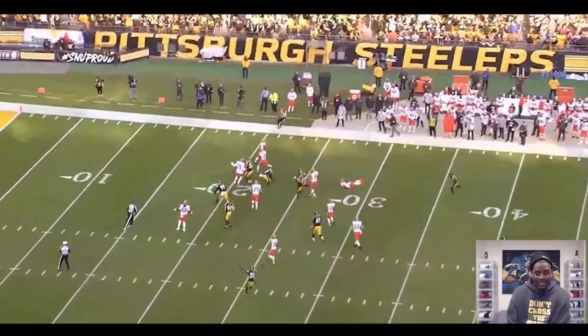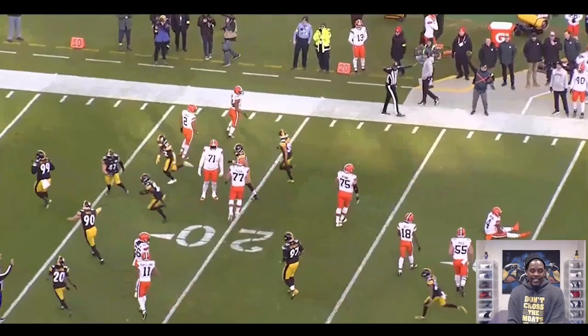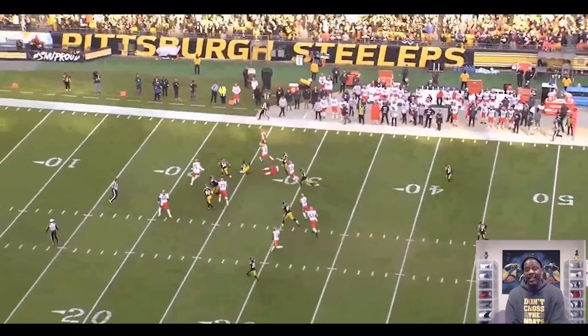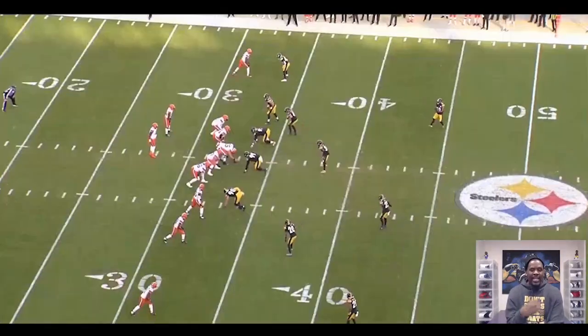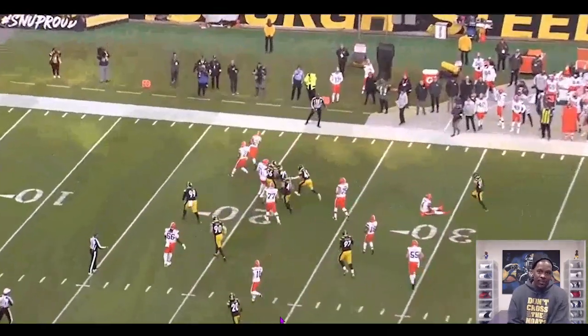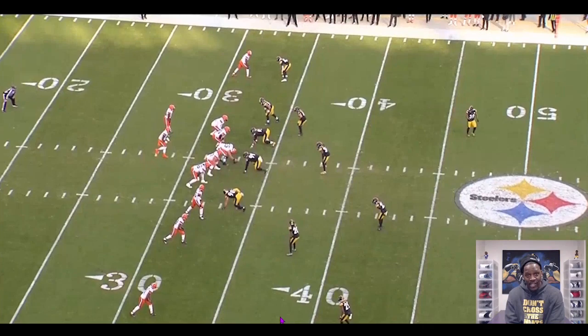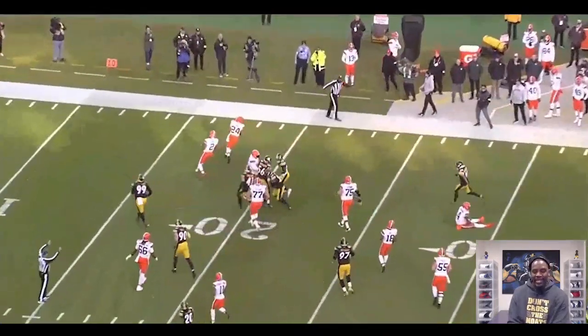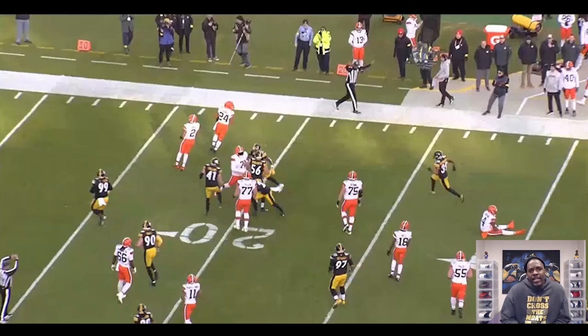Heck of a tackle right there by Watson to go get him down, because I thought he was going to touch paint personally. But excellent read by Demonte Casey. When you come on his tape, whether you're looking at him in Atlanta or what he's been doing here in Pittsburgh, he is a ball hawk. He has elite ball skills — his anticipation and understanding of the concepts that the offense is trying to run is why he's able to do these things. On this play he is literally running the route for the receiver because he knows what he can get out of this formation and understands his strengths and weaknesses in this coverage. Excellent play across the board by Demonte Casey. He's one of those guys that really showed a lot of productivity and flash when he was available this season. Let me know your thoughts on Demonte Casey and his performance, and whether you'd like him back. I appreciate you for tuning in — until next time, peace.